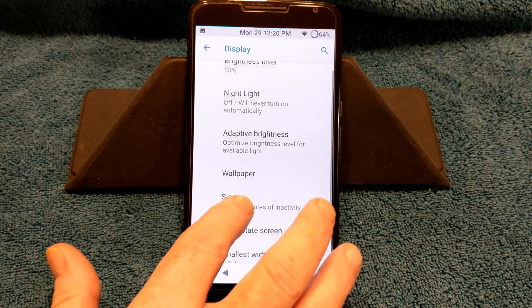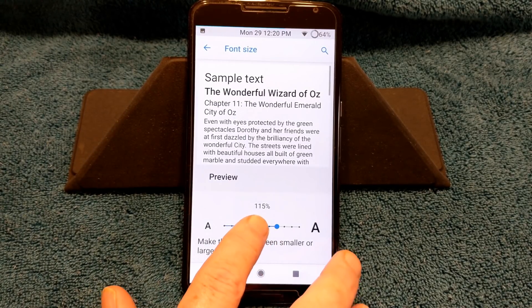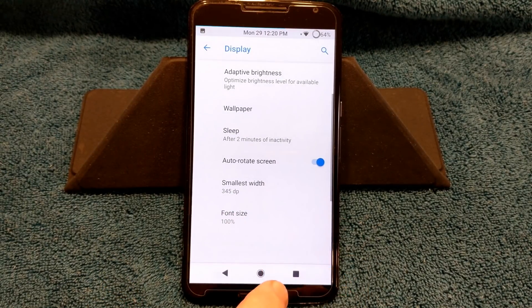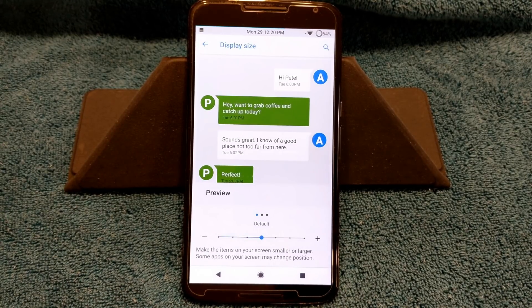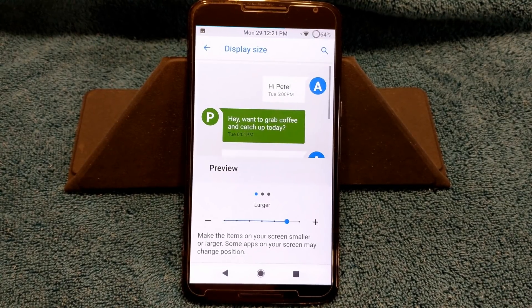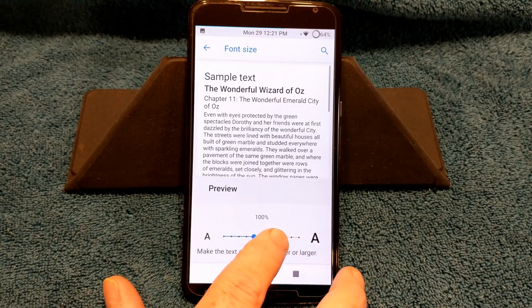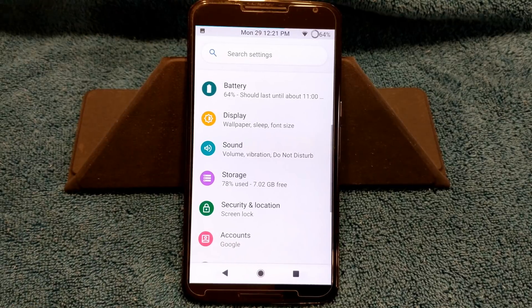We're going to go ahead and go into display. Really nothing different. I do have my font size set up — we're going to go back to default, which is 100%. If we go to advanced and down into display, I'm going to go back to default so you guys can see what it looks like with everything set as default. I think it's a little small for me — again, it's my tired eyes. So I'm going to set my screen size up a little bit and change that font size to 115 again.